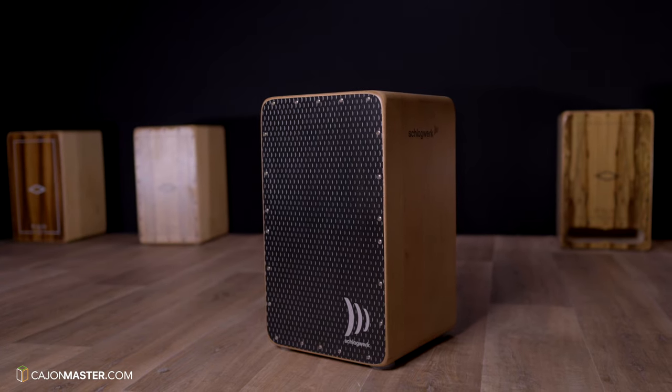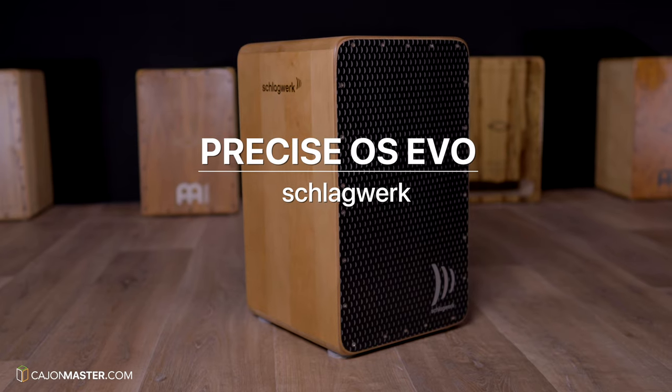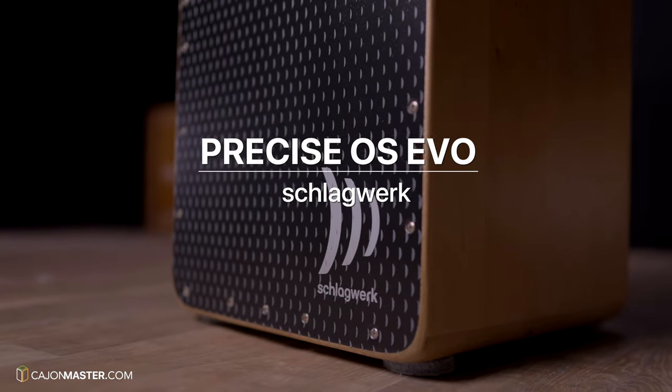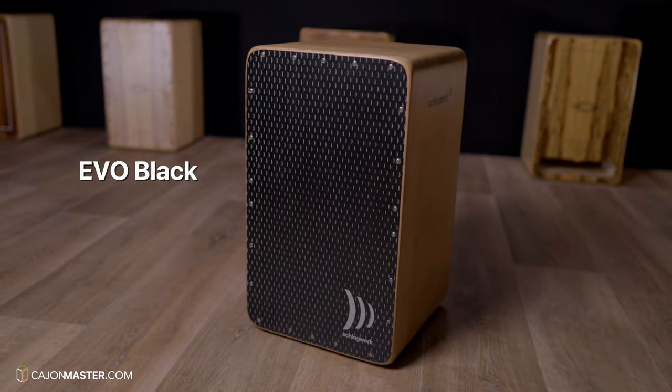Hey, what's up Cajon players? I hope you are doing great! Today I'm going to test and review a Cajon from the German brand Schlagwerk. This is the Precise OS EVO Cajon. There are two models in this line: the Walnut Deluxe and the Black model. In this video I'm going to test the EVO Black model. So without further ado, let's check the specifications of the Cajon.